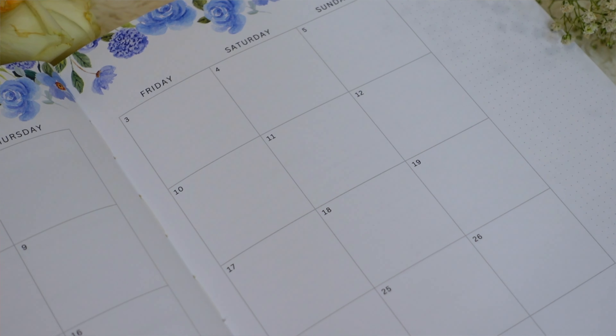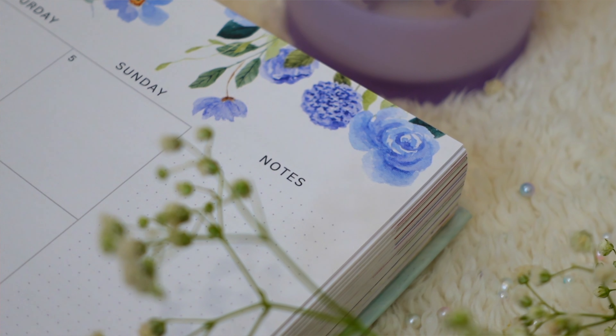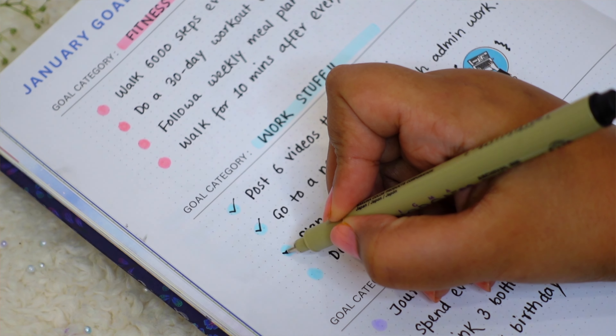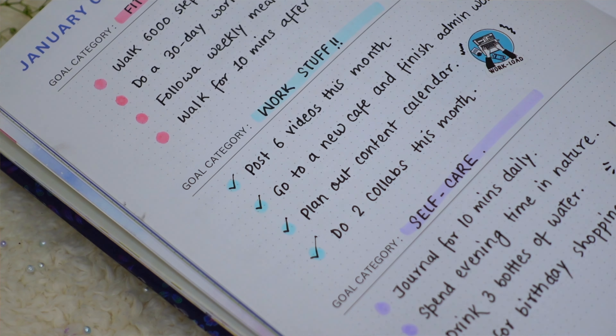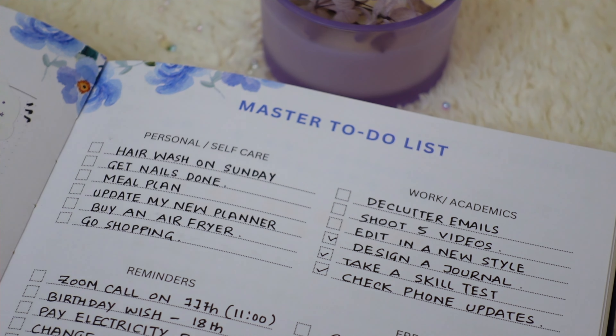Next is the monthly calendar with ample space kept minimal so you can decorate with stickers, plus a floral illustration on the side and a notes section. The monthly dashboard page lets you write monthly goals across three chosen categories with mini goals. Next to that is the master to-do list — a brain dump divided into four categories: personal and self-care, work and academics, reminders, and errands or miscellaneous.